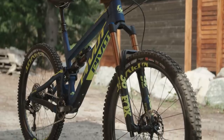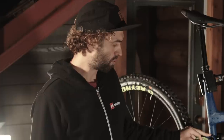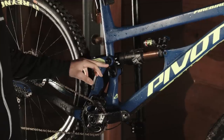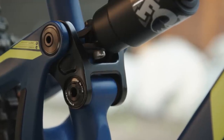You can downsize to 27 plus wheels or even 27.5. With 29 inch wheels you can use either geometry position using the flip chip. The lower setting gives you the 65 degree head tube angle, or you can flip it into the high position which raises the bottom bracket by 5mm and steepens the head tube angle as well as the seat tube angle.